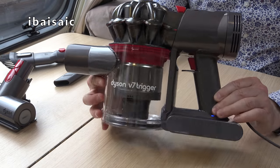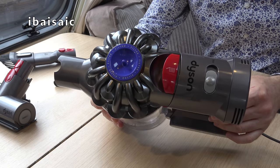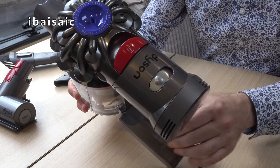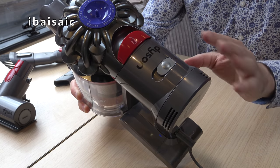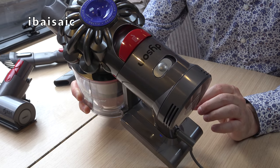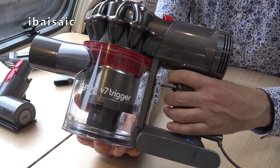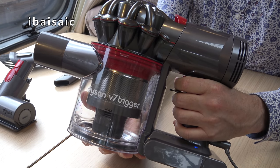So here's the cleaner itself. It's very light and compact - certainly ideal to go in this caravan, a lot lighter and smaller than my V11. The slide control on the top is set to max as a default, but if you want longer running time you obviously need to slide it to the normal position. You've got the trigger which you have to keep your finger on the whole time while using the Dyson.